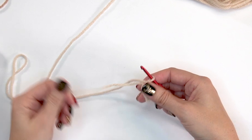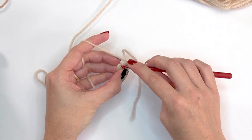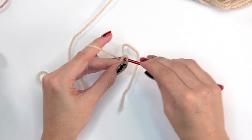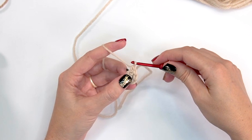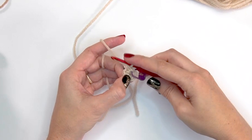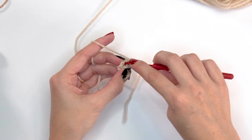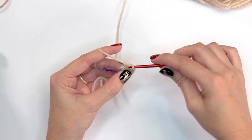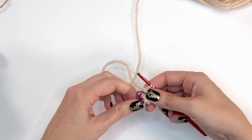For round two of the arms, start pulling the circle closed but not all the way. Do two single crochet stitches into the first stitch — working continuous rounds — and mark the beginning stitch. Then single crochet into the next two stitches and repeat that around. At the end of round two you have 8 stitches.